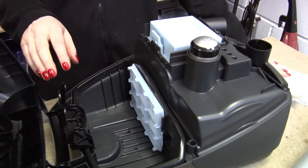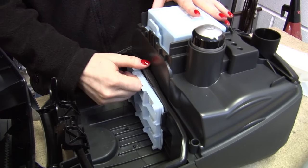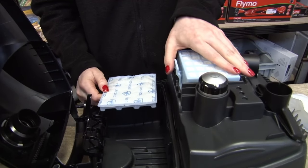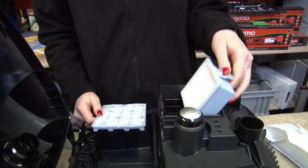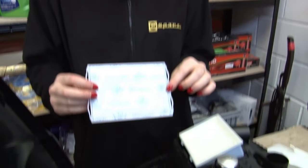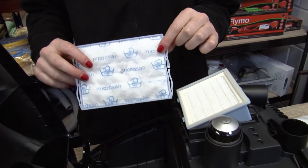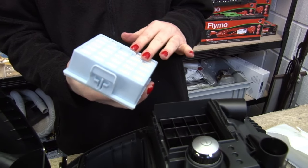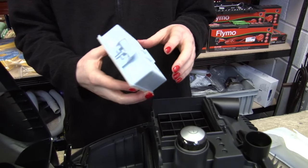Now moving on to filters. This model has two filters: a pre-motor filter and a post-motor or exhaust filter, and this is a HEPA filter. The pre-motor filter is washable — rinse it under warm water and then leave to air dry for about 24 hours. If it's damaged or in a really bad state, you can replace it. The HEPA filter is not washable and it should be replaced at least once a year.